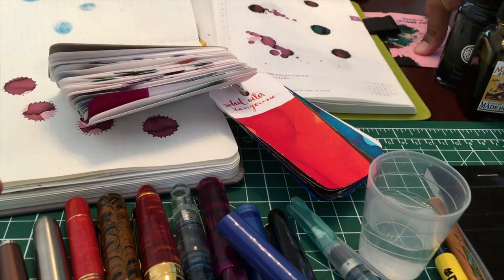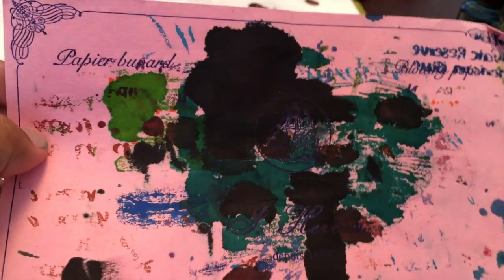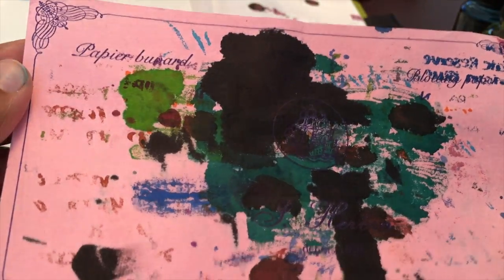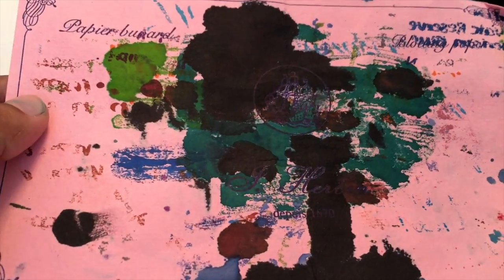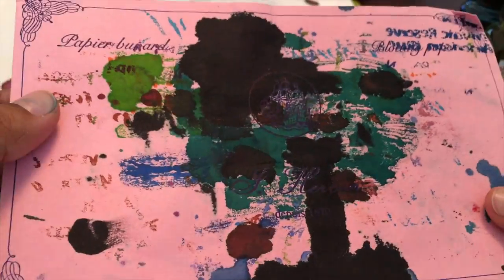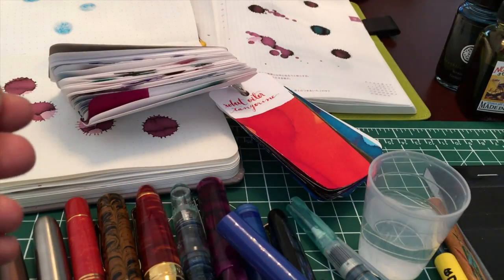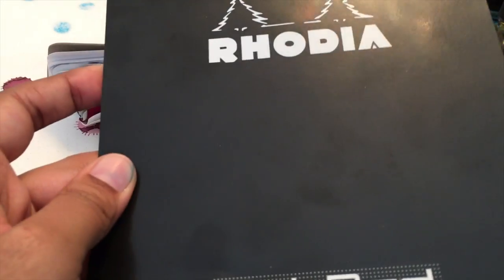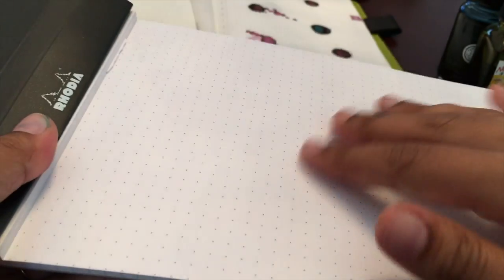I also have blotting paper — I've been using this for like two years. I got a pack from Bureau Direct — it's Jeva blotting sheets, I think it was a pack of 10. I've used like three of them and they're all still in use. If you need something to suck up your ink, these are great. For paper I have a Rhodia Number 16 dot pad. I don't use the R paper because it's super slick.